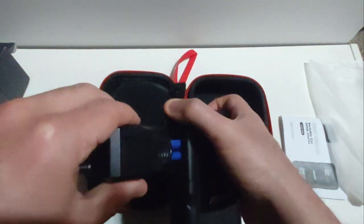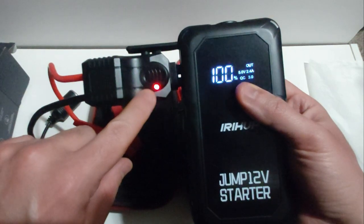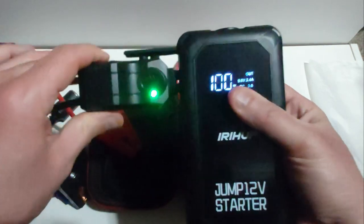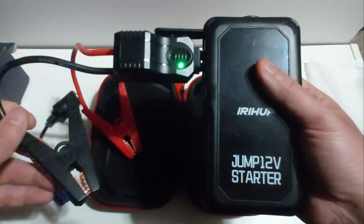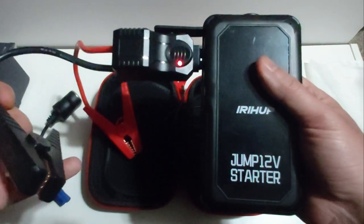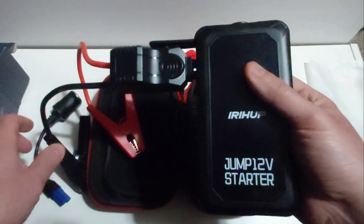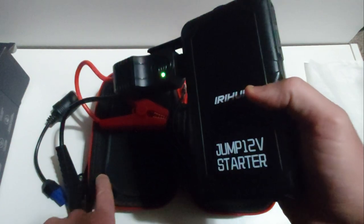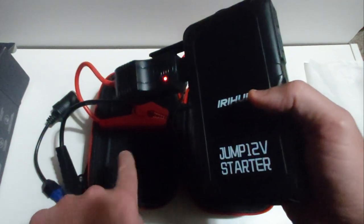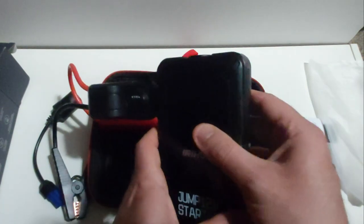Once you plug in the cables, you'll see a fast blinking red and green light, which lets you know the jumper cables are properly connected to the jump starter. Then connect your negative alligator clip to the negative side of your battery terminal and the positive clip to the positive terminal. Make sure these two clips do not touch each other, otherwise you'll get a big spark. Once that's done, turn on the unit.